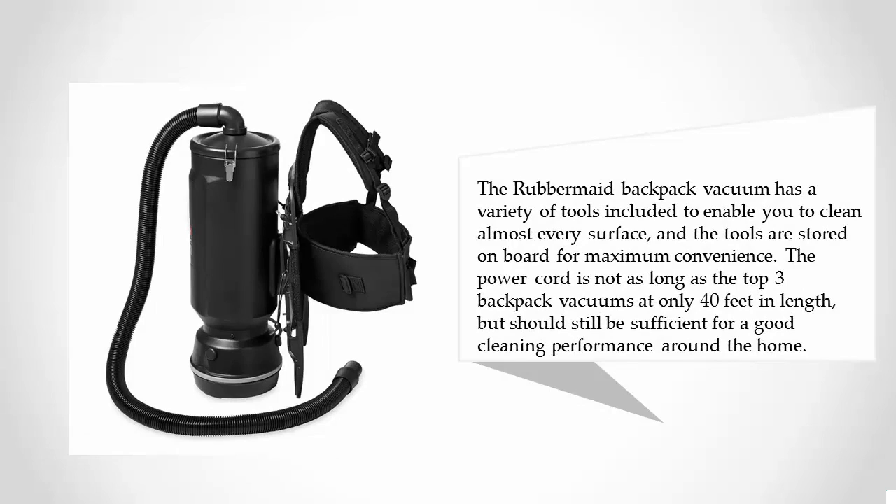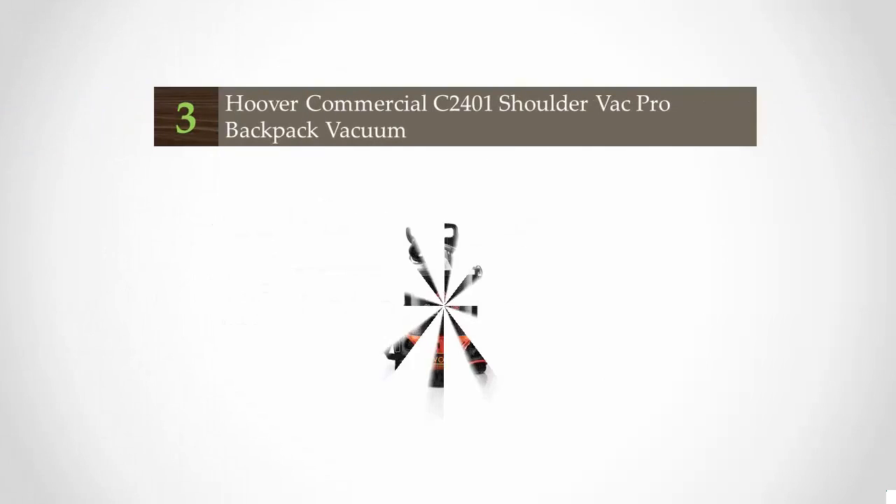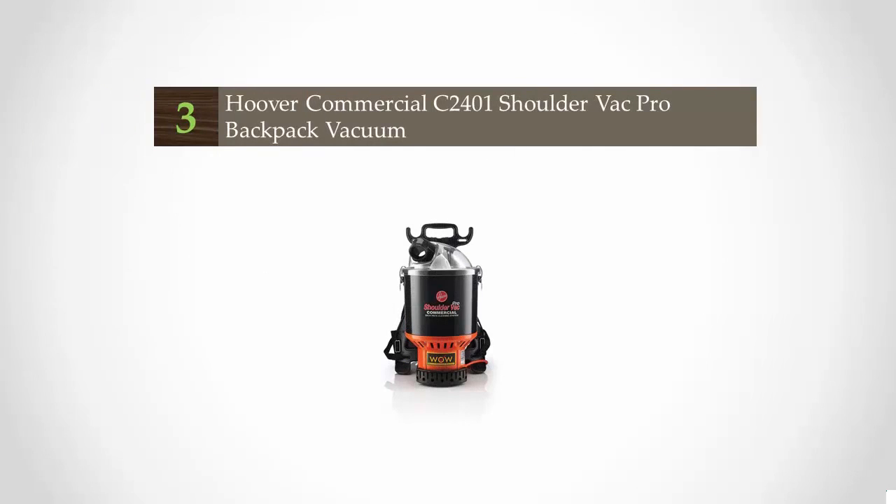The power cord is not as long as the top three backpack vacuums at only 40 feet in length, but should still be sufficient for a good cleaning performance around the home. For more information, check out the description underneath the video.